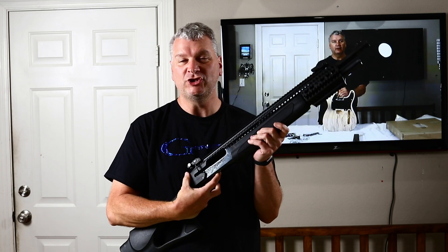Hi guys, your Guitar Goomba Lucky back again today to answer the age-old question that nobody really seems to be asking, and that is: how do I make guitar parts with a shotgun?